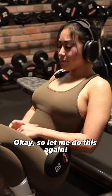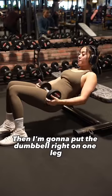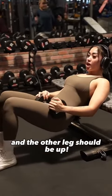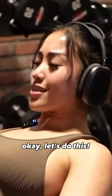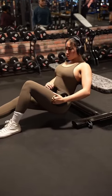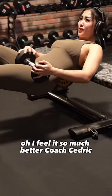Okay, so let me do this again. Position myself on the bench, titty line right here. Then I'm going to put the dumbbell right on one leg, and the other leg should be up. Just focus on this leg. Stretch on my glutes, and then power up. I feel it so much better.